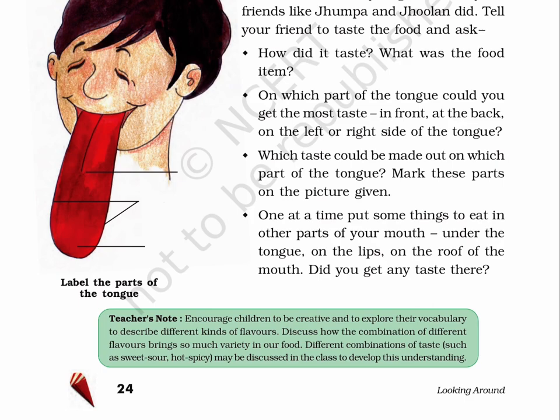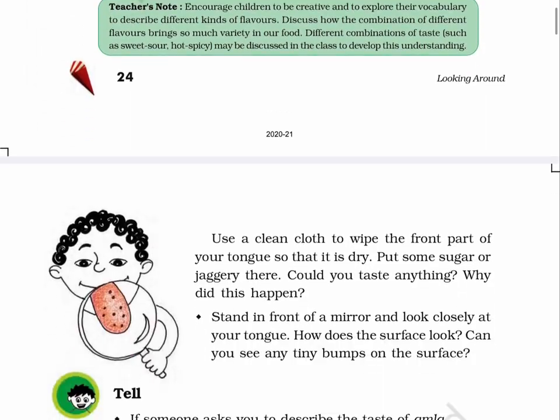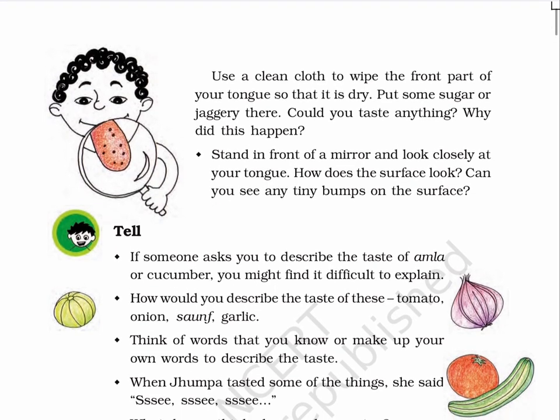Page 25. Use a clean cloth to wipe the front part of your tongue so that it is dry. Put some sugar or jaggery there. Could you taste anything? Why did this happen? Stand in front of a mirror and look closely at your tongue. How does the surface look? Can you see any tiny bumps on the surface? Tell: A. If someone asks you to describe the taste of amla or cucumber, you might find it difficult to explain. B. How would you describe the taste of these: tomato, onion, saunf, garlic?